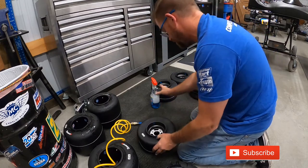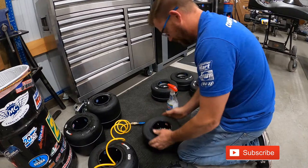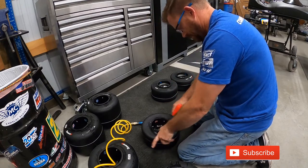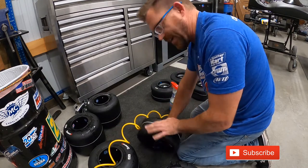That's it for the rear. Starting on the front now — same process. Usually the fronts bead a little faster.